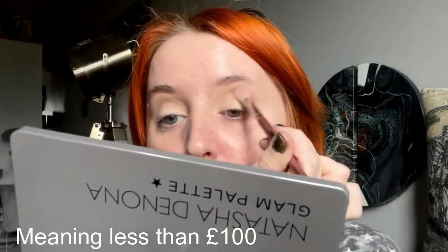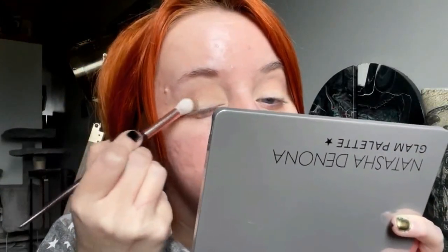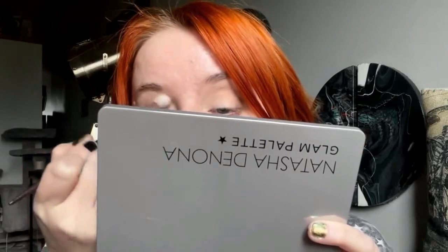This is actually one of the more affordable of Natasha Denona's palettes. I'm then going to grab a smaller brush and grab the crease shade, popping that on the outer corner. They blend really, really nicely. You've got a good amount of pigment. Shimmers are really pretty. The shimmer in that Beauty Pie is actually incredibly stunning - I'm just pulling a tiny bit of that through my crease.